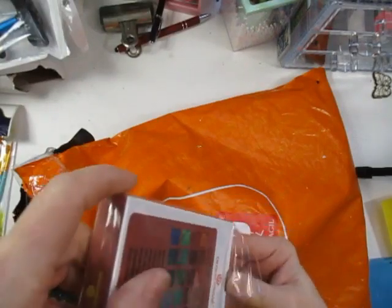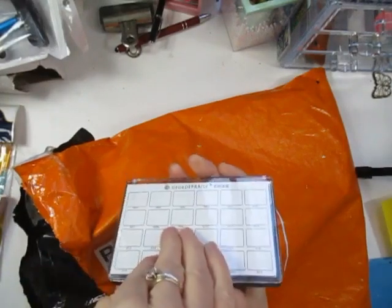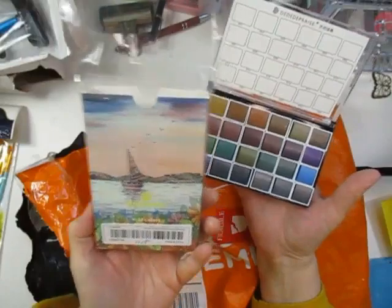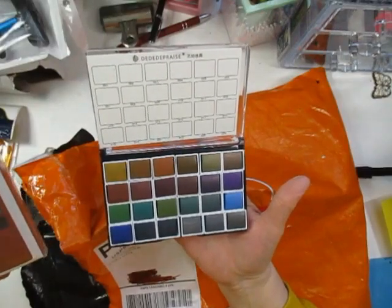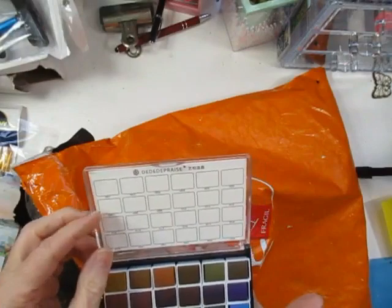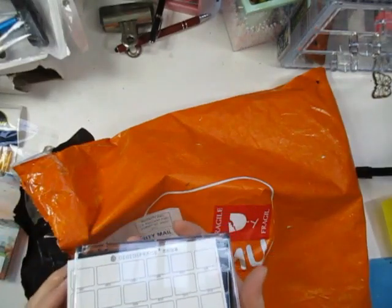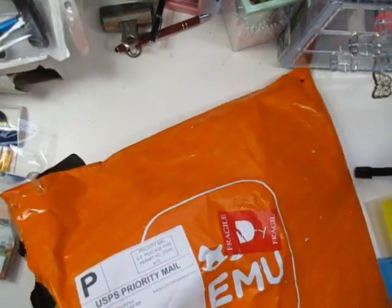Next item — I saw this on another TMU haul and the colors looked so nice. It's a watercolor set. The front of the box was $11.98. I haven't tried this yet, but it says 'beautiful glittery watercolors for all your painting needs.' They include a little swatch card on the back on watercolor paper, which is great. I'll be trying and showing this on video.